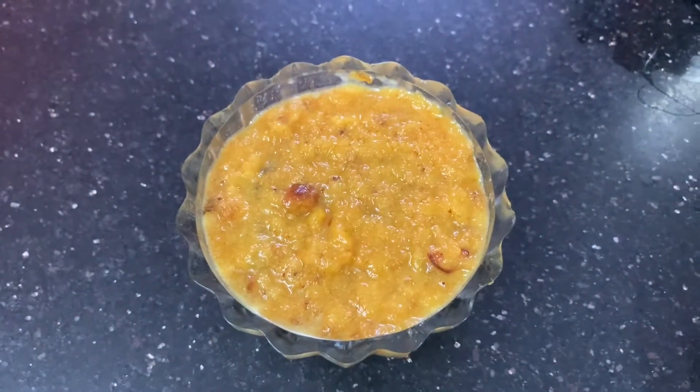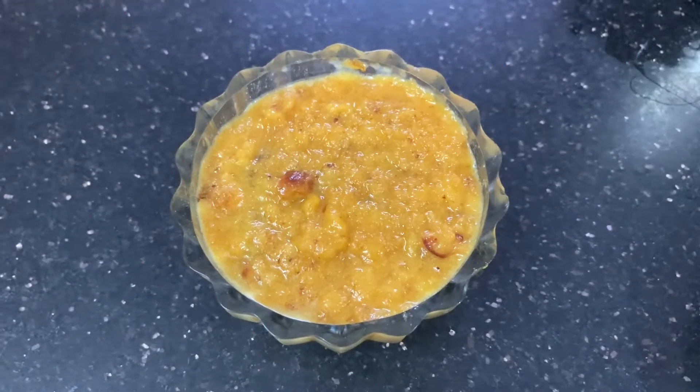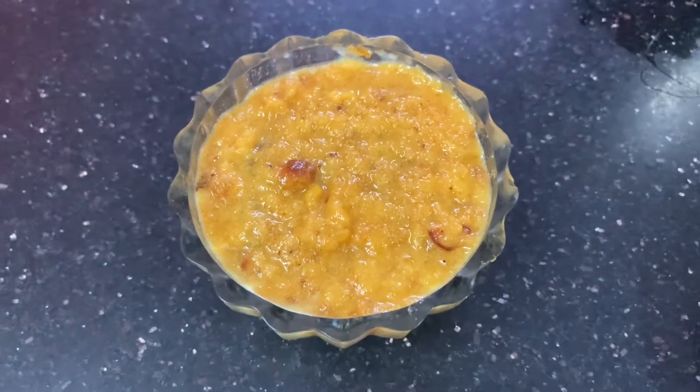Hello everyone! Welcome to Atamma Kitchen. Today, I am going to show you a recipe of bread halwa. It is easy and simple process.